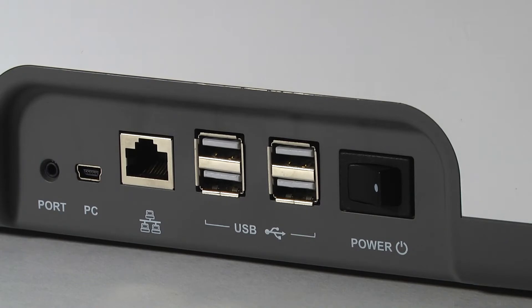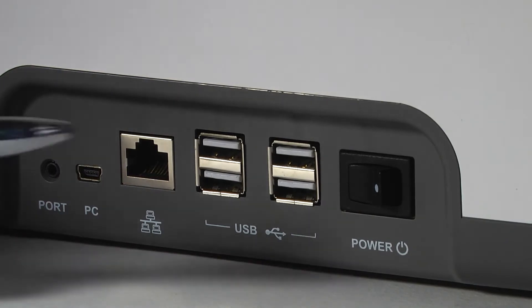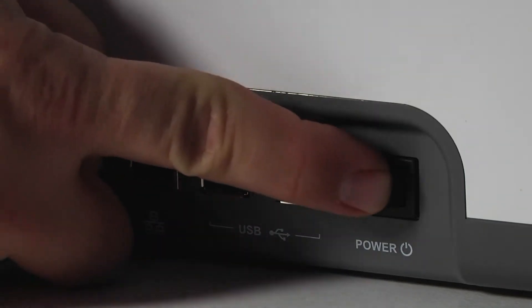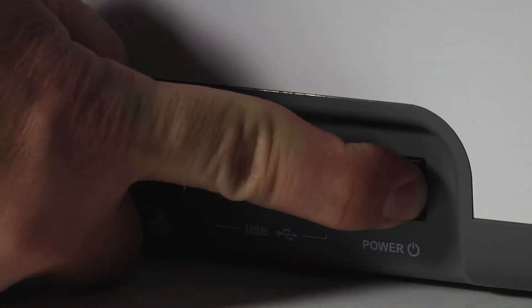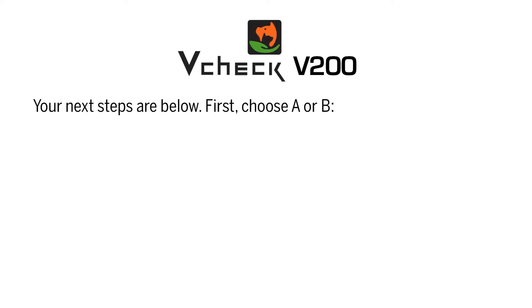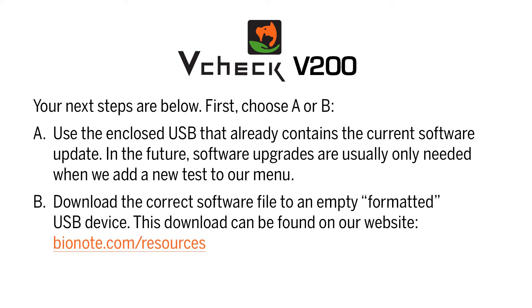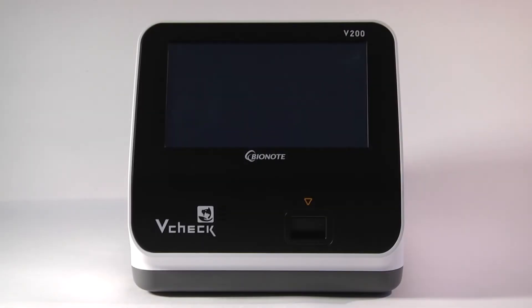After unpacking your new analyzer, please plug into a power source and press and hold the power button for 4 seconds. The screen will then boot up.